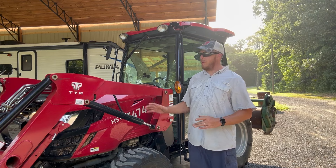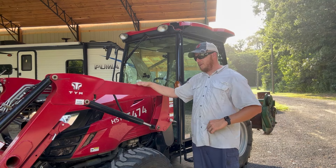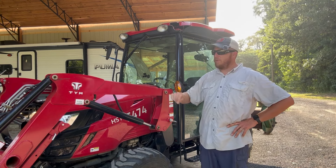I went ahead and bought the insurance through them. The claim was as easy as eating pie. Called them up, told them my name and number. They said, 'Yes, Mr. Henkel, you've got insurance on your plan — tell me what happened.' I told them.